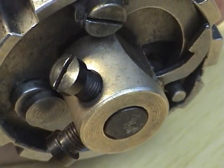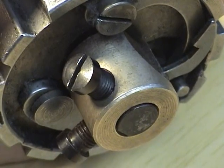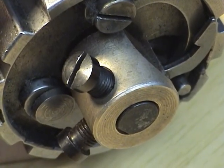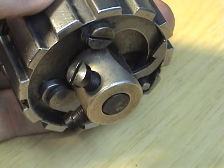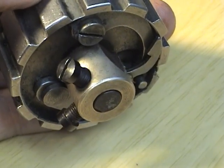This component is found on a Singer 111 and the 211s. It's also found on several of the clones that are out there, as well as many other manufacturers — Conso, Faf. A lot of the older machines use this technology, which is really, really basic.